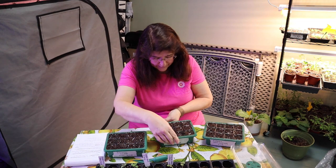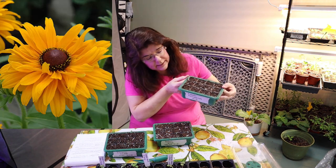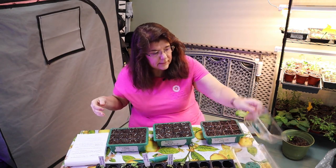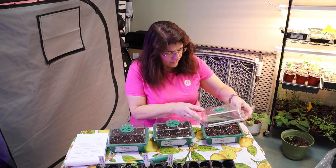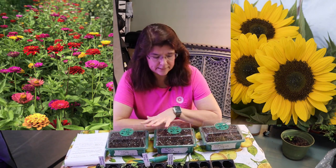I have all three of them planted. This is the Baby's Breath, this is the Goldilocks Rudbeckia, and this is the Cinnamon Basil. I've got humidity domes for all of them. I'll go ahead and get them under a grow light and then update you once they start sprouting. Probably when I plant the Zinnias and Sunflowers is when I'll update you on these, as they should be sprouting by then.